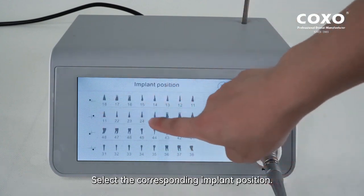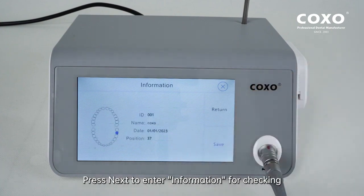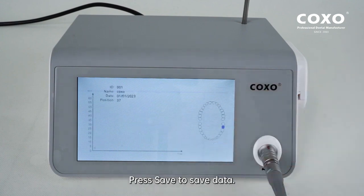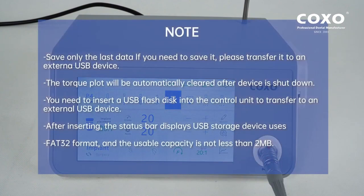Select the corresponding implant position. Press Next to enter information for checking. Note: the device saves only the last data; if you need to save it, please transfer it to an external USB device. The torque plot will be automatically cleared after the device is shut down. Insert a USB flash disk into the control unit to transfer to an external USB device. After inserting, the status bar displays USB storage device.